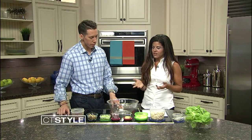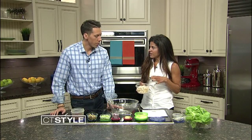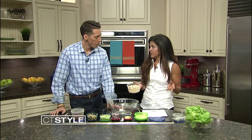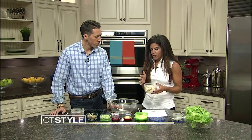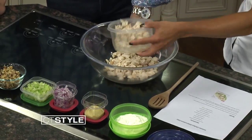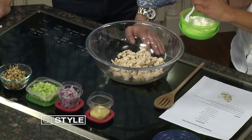Everybody is used to eating chicken salad on two big pieces of bread, which is delicious but not as healthy. So this is our alternative. I start out with just some pre-cooked rotisserie chicken from Stop and Shop or any local grocer — this way you don't have to cook your own chicken. Just the all-natural organic chicken. Throw that in there.